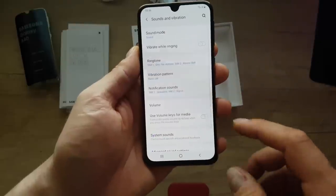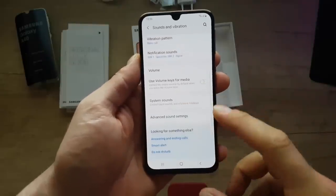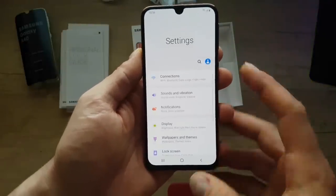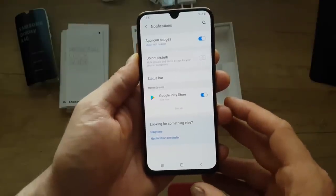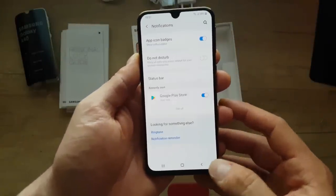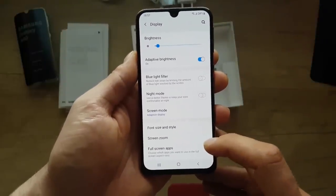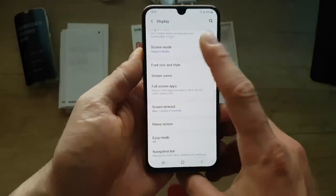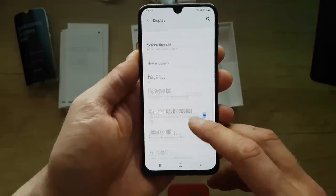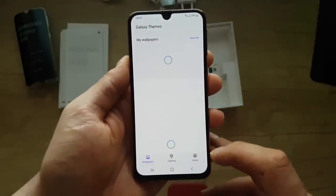More connection settings. Sounds and vibration — you can set up notification ringtone, system notification, advanced sounds, sound quality and effects. Notifications — you can block and manage your notifications here, and the status bar. Display settings: brightness, adjust brightness, blue light filter, night mode, screen mode — adaptive or basic. Home screen, easy mode, navigation bar, accidental touch protection, touch sensitivity, wallpapers — you can download wallpapers from the internet.